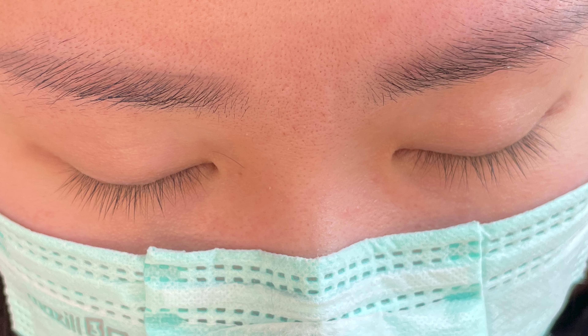Remember him? Look how beautiful he looks with the lashes. I'm actually digging the lashes on him. We all told him to keep them so he can make other girls jealous, but he decided to remove them.